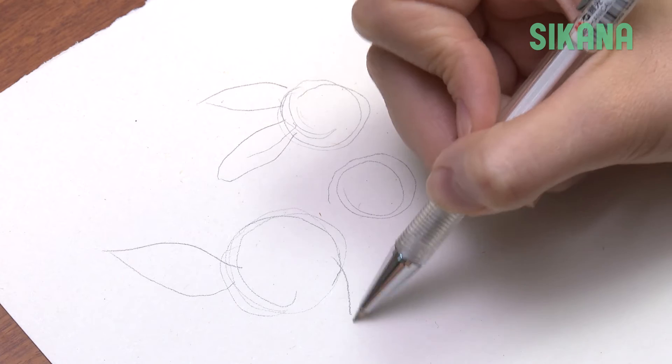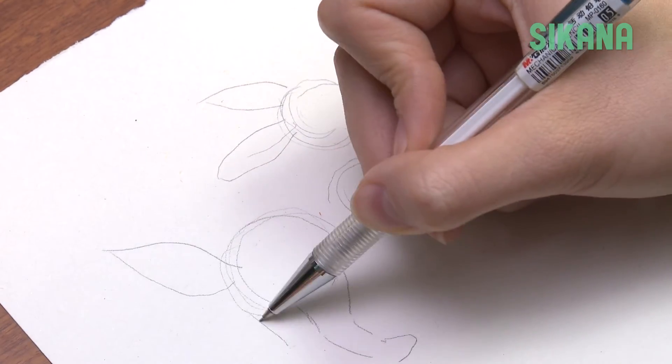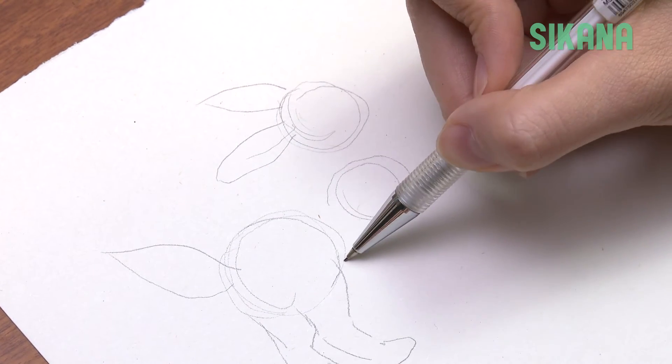Draw the back legs with joints similar to a dog's. Then link both body circles.